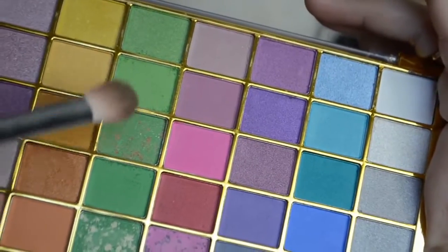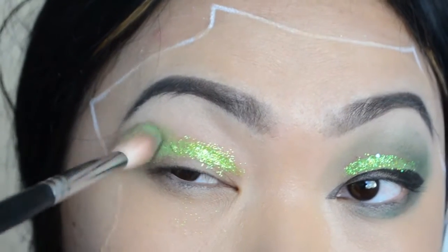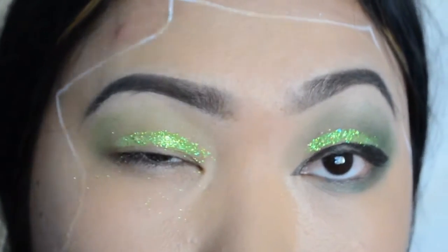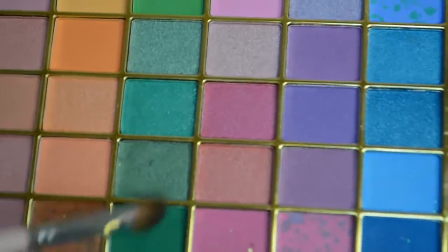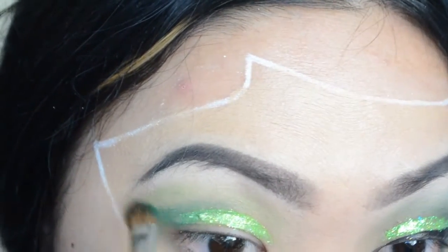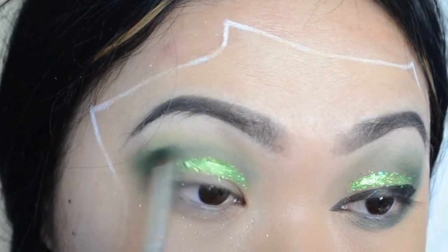I'm going to be using a light green color with the Morphe M521 — just use any green color you have — and go right over it in a patting motion just like so. This is the transition color. Now with the Sigma SS275, we're going to go with the darker green right here and put it right on our new crease, pat it out. Towards the front, just use the tip of the brush.